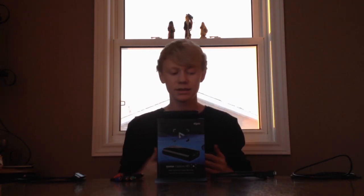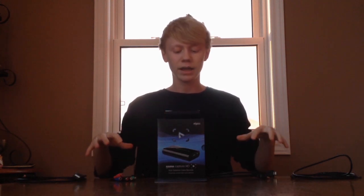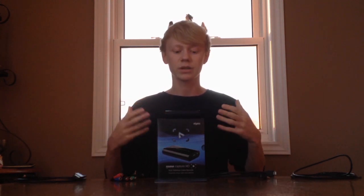Getting right into it, as you guys can see I've already taken everything out of the Elgato box just to make it easy to show you. Here's the Elgato itself — it's very small, fits in the palm of my hand, about the size of an iPhone. Comparing it to an HD PVR, it's about a quarter of the size. There are four cords in total that it comes with, and that's the maximum you can use on the Elgato.